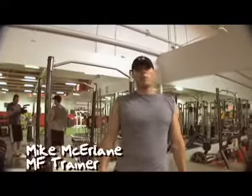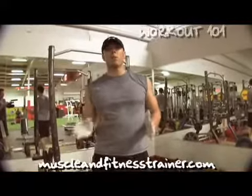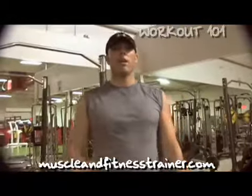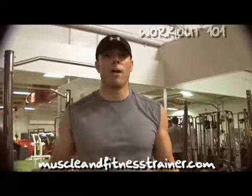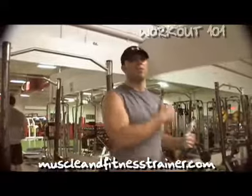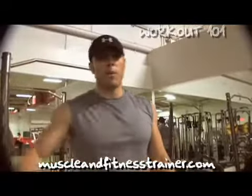Hey guys, it's Mike McErlean with another episode of Workout 101 on the MF Trainer. This is a special episode — something we haven't done yet. This is Real Training 101. What we're going to do is, I'm in my Real Training program — I'm going to explain all the different types of things that I'm going to do with each progressive set or superset, and then come back and talk to you about the technique afterwards.